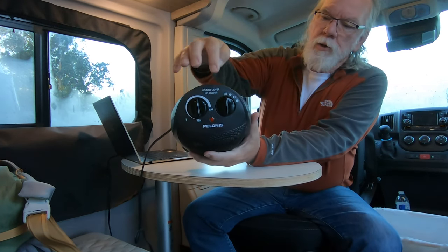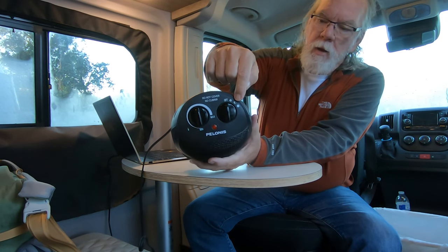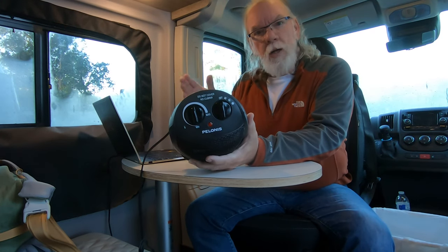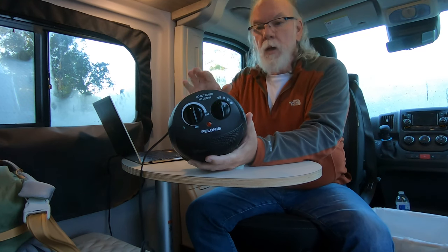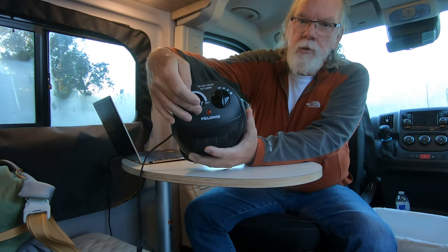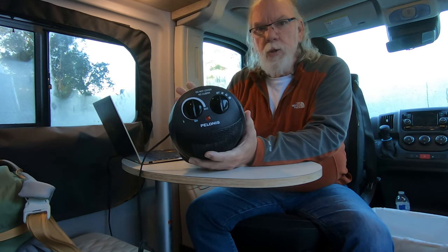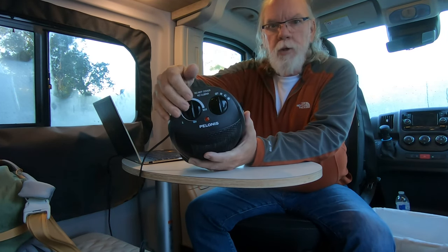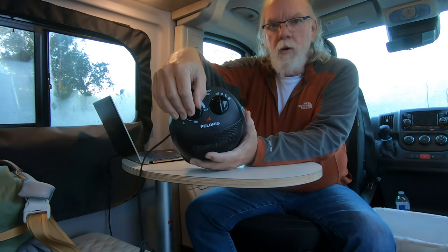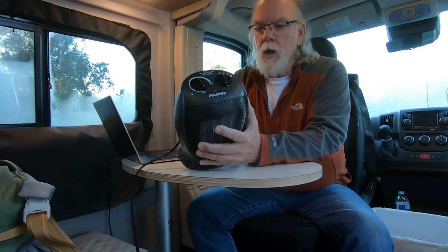Just a couple of things about this heater — I'm going to turn it on high. You can see these controls: there's an off setting, a fan setting, a half-power setting. I think this is a 1500-watt slash 900-watt portable heater. And then this is where you can control your temperature. There's no digital readout or anything, but generally what I do is turn it on high, bring the heat up all the way, let it run, and then start backing it off. I'll even let this thing run at night.